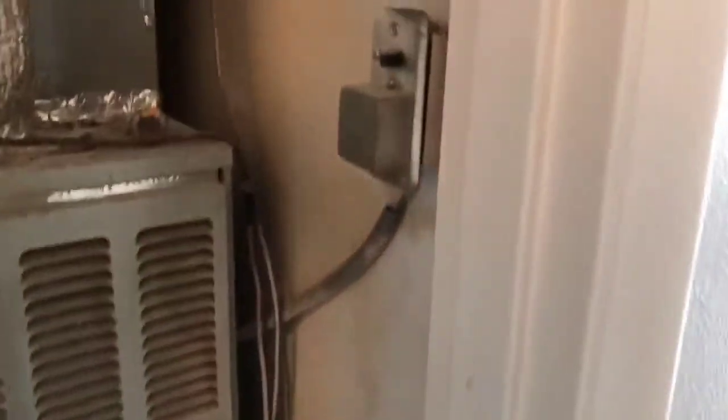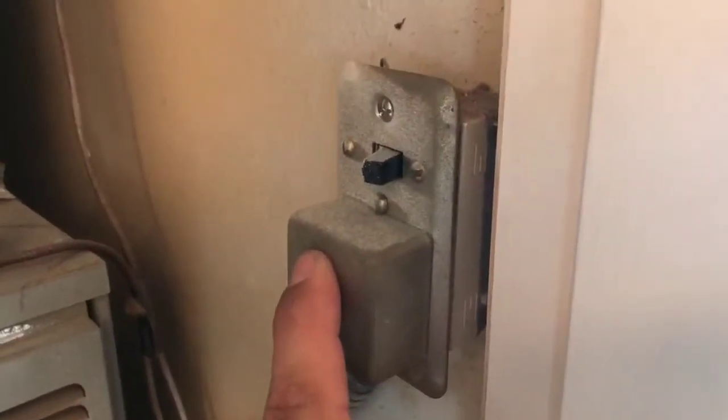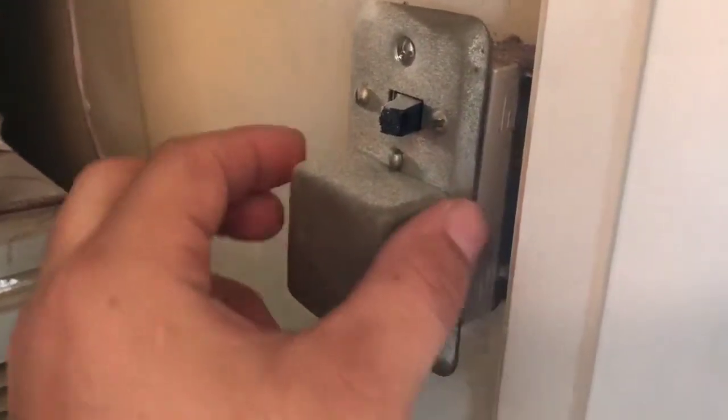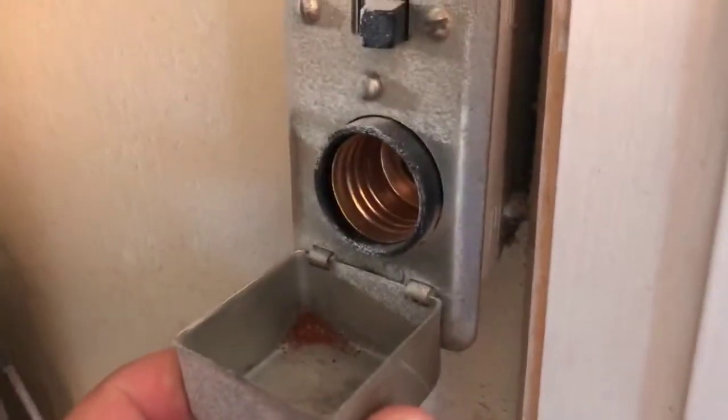If you will look in the closet here, this is the air conditioner heater closet, there's this little switch box here. Nowadays these look like a light switch, but it's got a little switch on it here. This is the power supply for the furnace. This little box cover pops open and inside of it looks like a light socket.